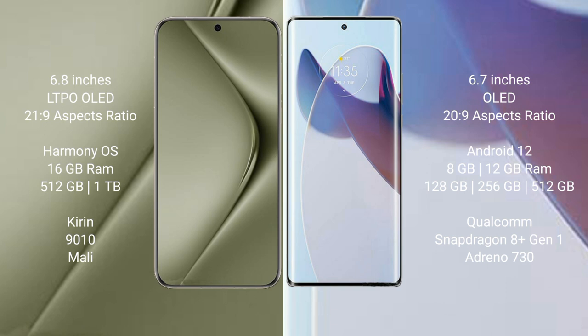The Huawei Pura 70 Ultra runs on the HarmonyOS operating system, while the Motorola Moto X30 Pro runs on Android 12.